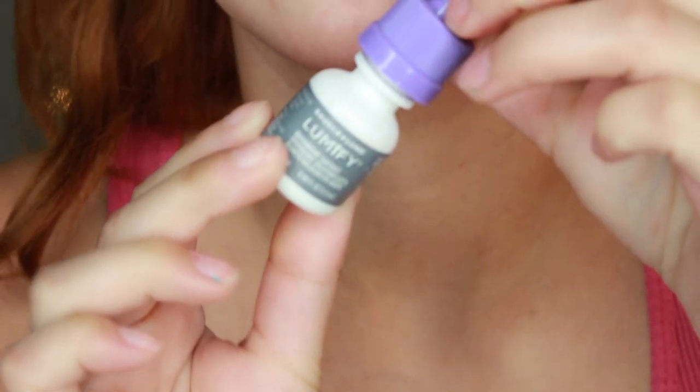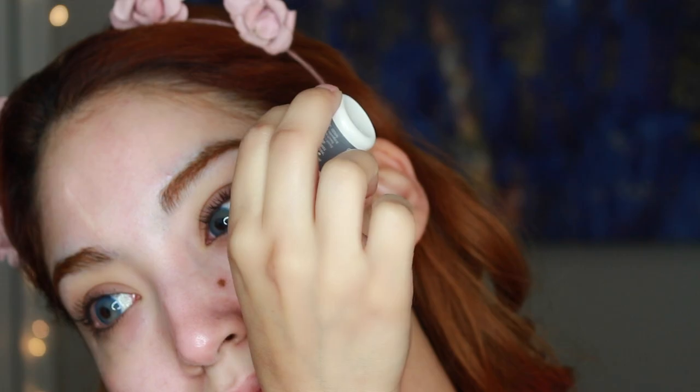I just wanted to share with you a new place to discover glasses. I hope you guys enjoyed that part and found it helpful in case you are looking for glasses. Okay, now for the fun part. I started off with my Lumify eye drops — I love this, I'm addicted to it. I'm just so fascinated by how your eyes go from red to white instantly. I wanted to wear some contacts today, so that is why I use that.